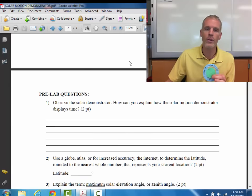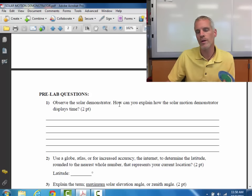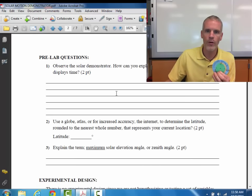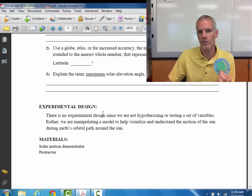There are a few pre-lab questions. Those pre-lab questions ask you to take a look at the motion demonstrator and use some of the information from the background. You may have to access a globe or an atlas — you're welcome to use your cell phones to access different latitudes to find some information. In the experimental design section, you're not doing a procedure; you're just trying to use the demonstrator to answer some questions.